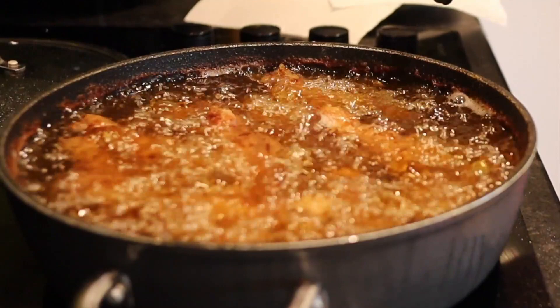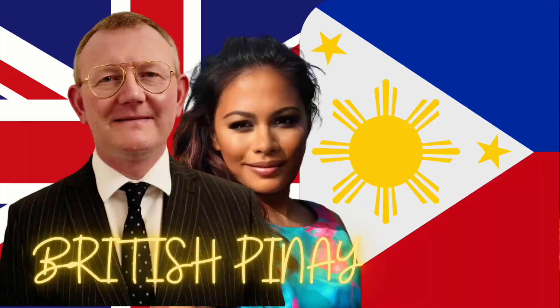My brother for example is simply not allowed to cook this at home because his wife thinks he's going to burn the kitchen down.